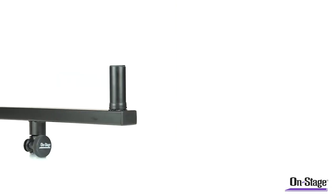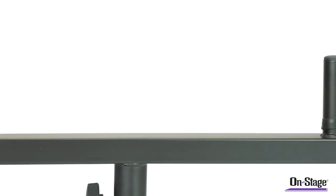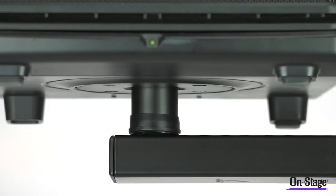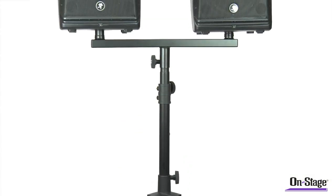The SS7920 Dual Speaker Bracket. Sometimes space is an issue, and this speaker bracket solves that problem. Simply mount the SS7920 on top of an existing speaker stand or subwoofer pole, and you can mount two speakers atop your stand.